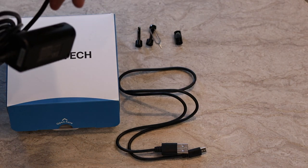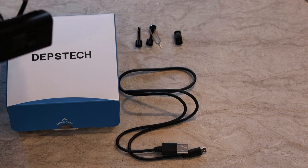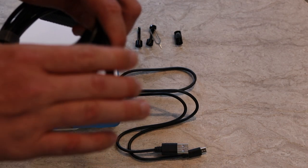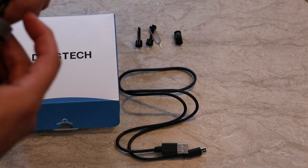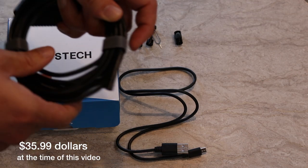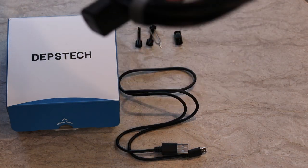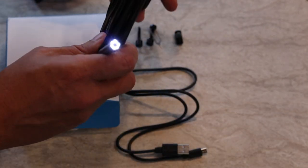I haven't charged this one in a while — doesn't look like it's going to power up. When I ordered this off Amazon, I accidentally ordered two. I'll include the cost in the description. Let me grab the other one — I think that one's still charged up.